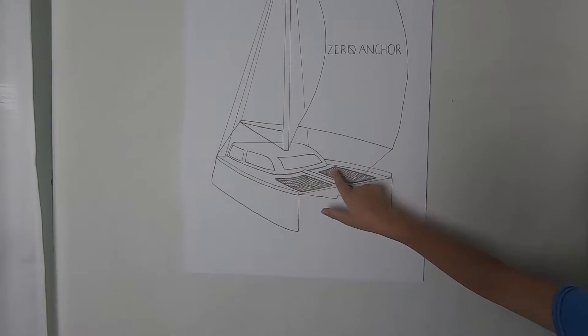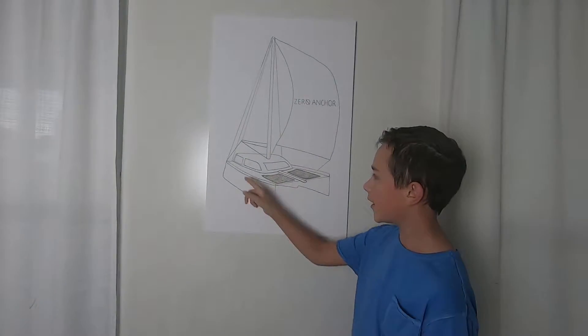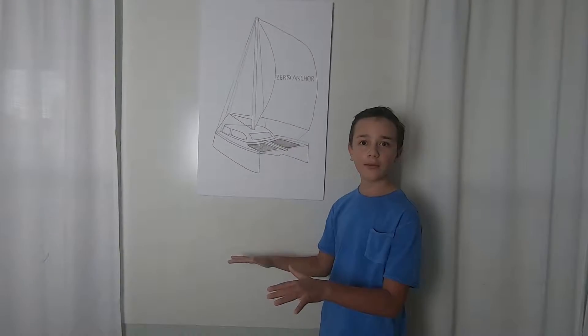This is the mast. And here are the trampolines, although you're not supposed to jump on them. In the back you have the cockpit, which is usually on the starboard side.